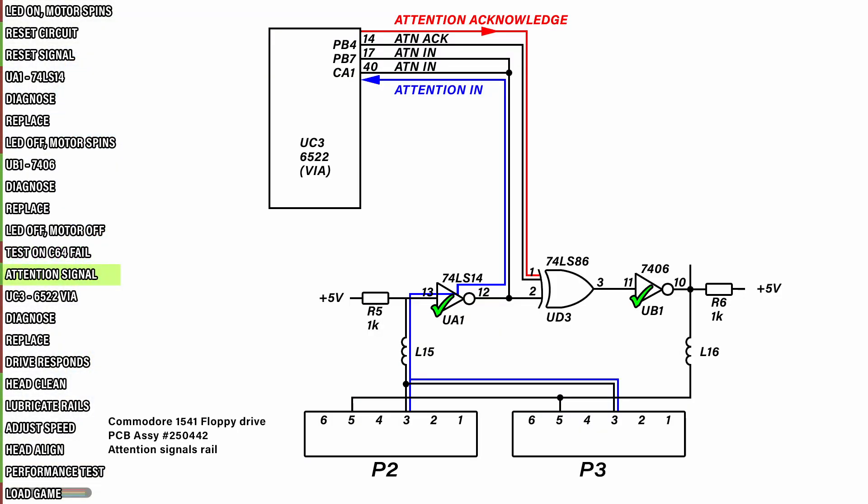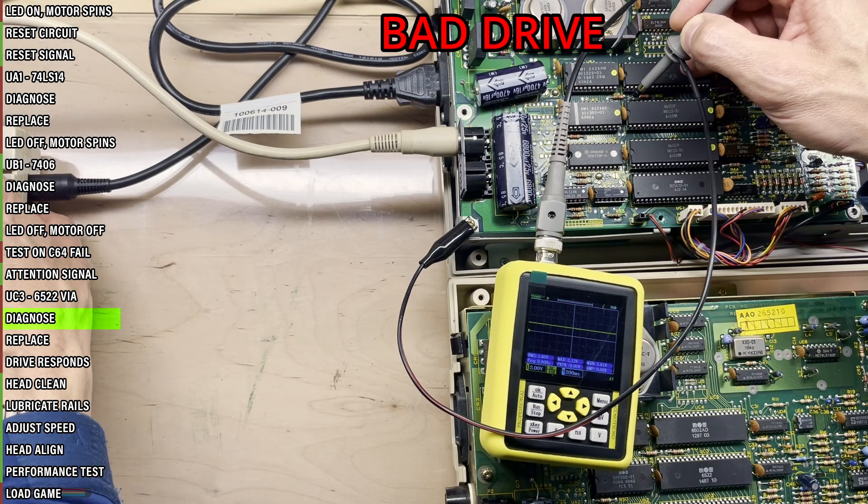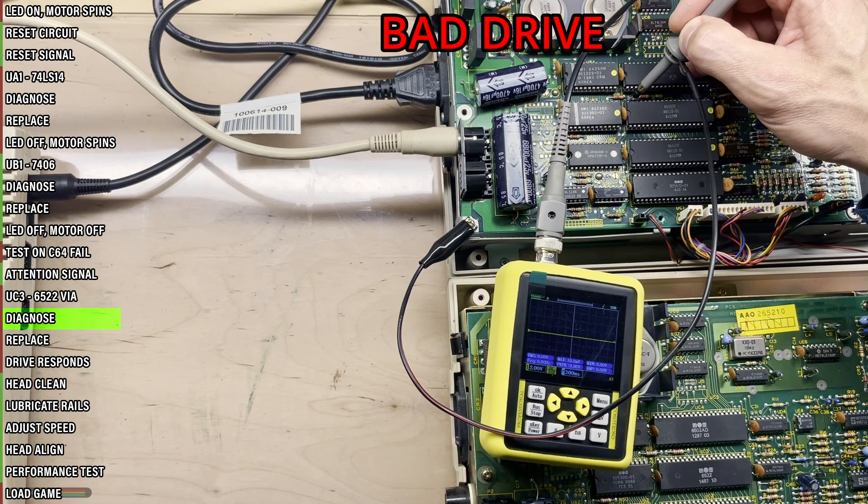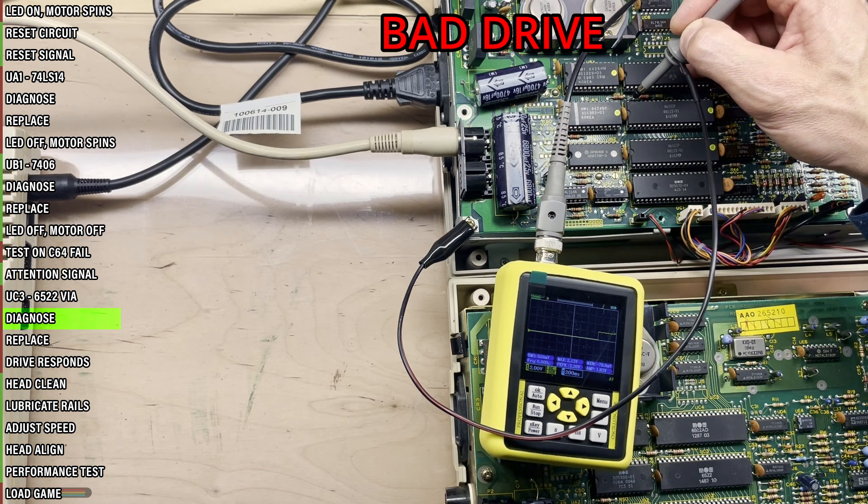This time I'm going to take a look at the attention signal on the serial interface. We should have an attention signal going into this 6522 VIA chip and an attention acknowledged signal coming out of it. Note the signal also goes through the new UA1 chip. Even before powering on the C64, the signal here is not as it should be. On a good drive, the signal should at this time be high. Power on the C64 — now it does go low, which is correct, but upon requesting a directory listing, it goes into limbo and gets stuck there.